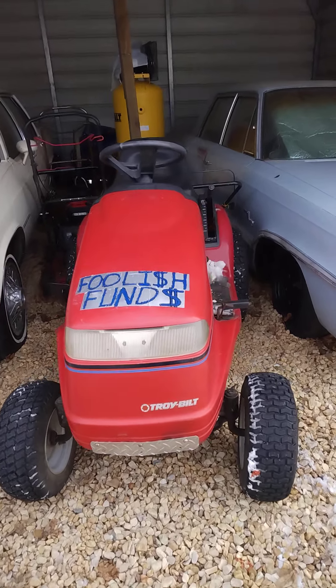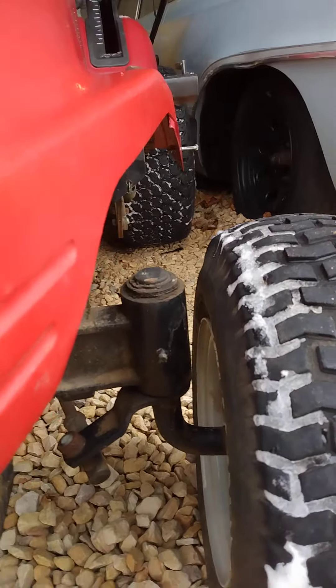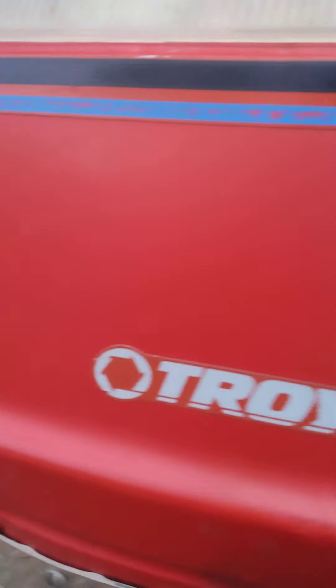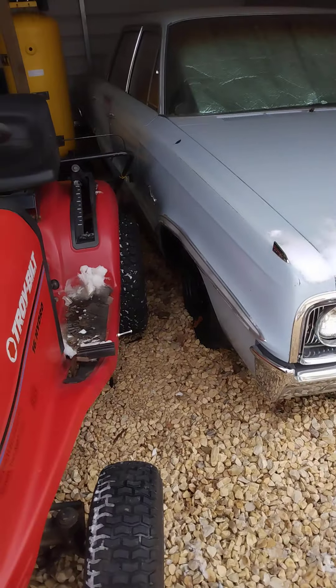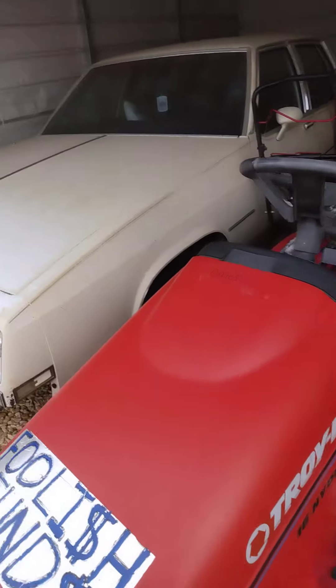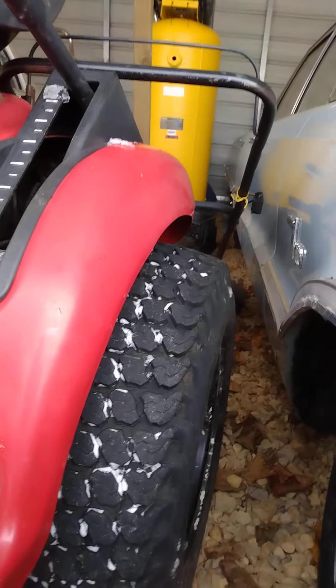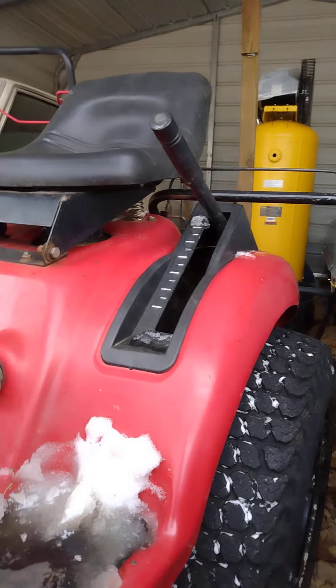It has very beefy, big-around spindles compared to your normal garden tractor, and big tall tires in the front. This thing is powered by a 16 horsepower Briggs and Stratton V-twin Vanguard. You can tell it's a guard track because the wheels bolt on — I don't know what size it used to have.